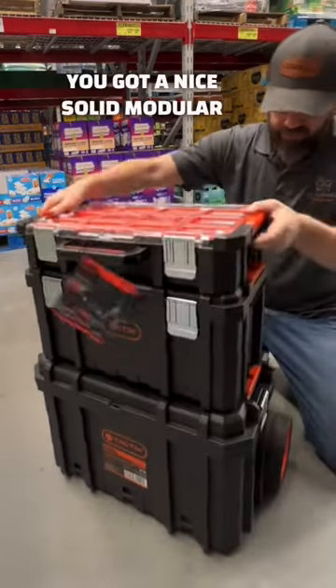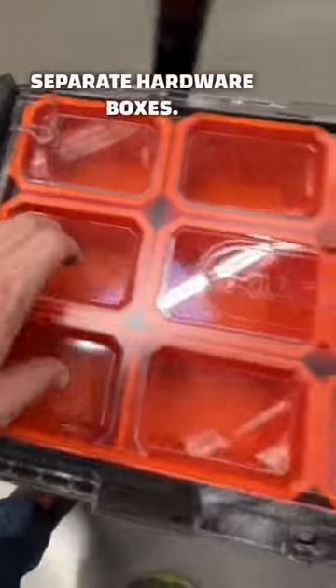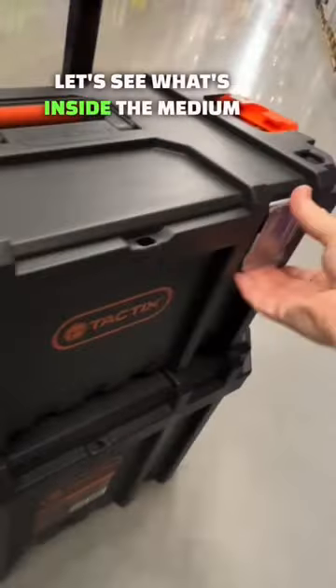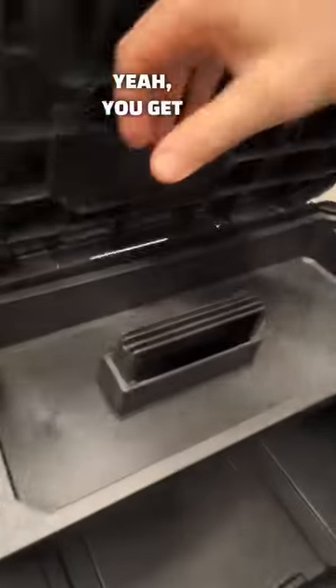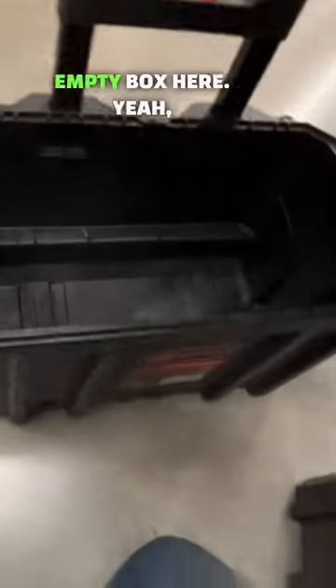You've got a nice solid modular storage system and you're ready to go. You've got three, four, twelve separate hardware boxes. Let's see what's inside the medium box — there's a divider tray right there, and it's just one big empty box.